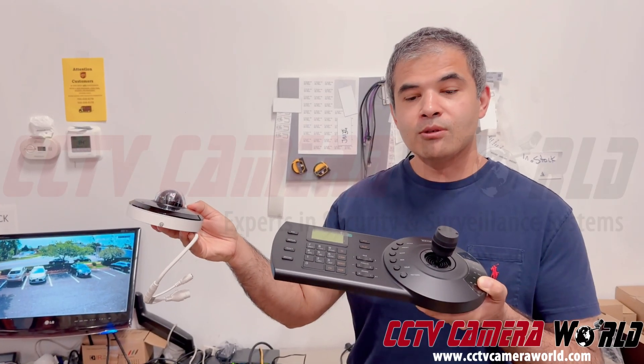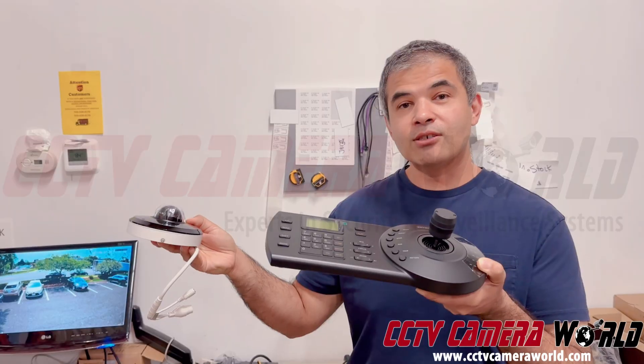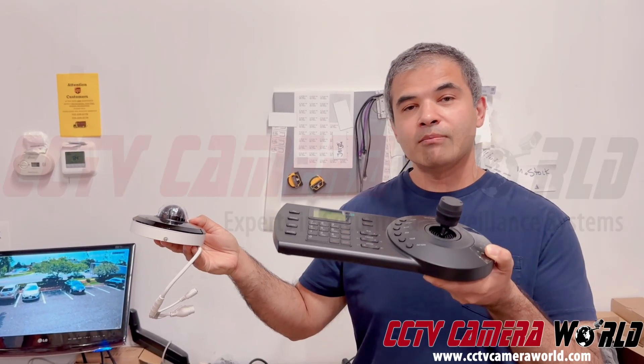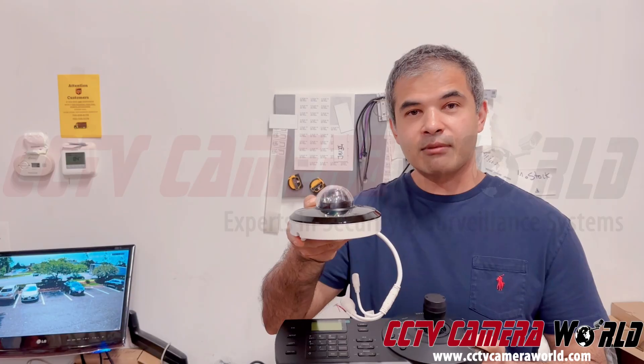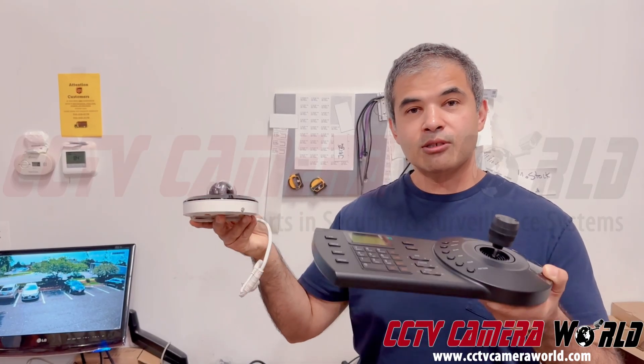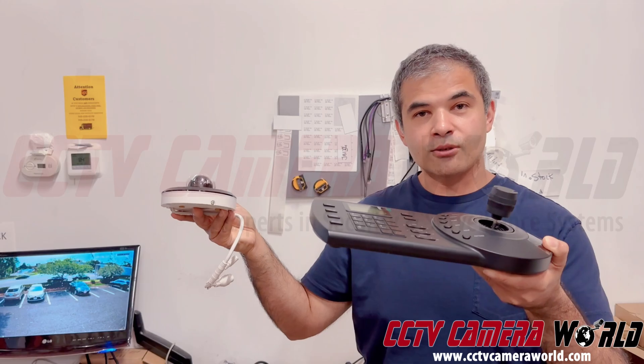Here today I'll be showing you how to use a PTZ controller from Avalonix. This is a model PT500 — it's a network-based PTZ controller, and a PTZ camera from Avalonix. I'm going to show you how to control one of these cameras from this controller over your local network.